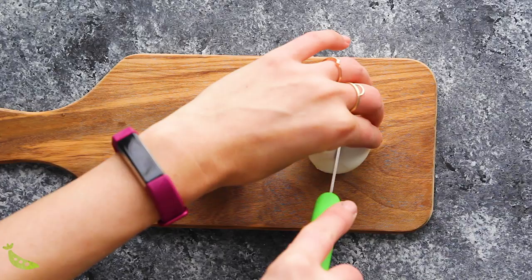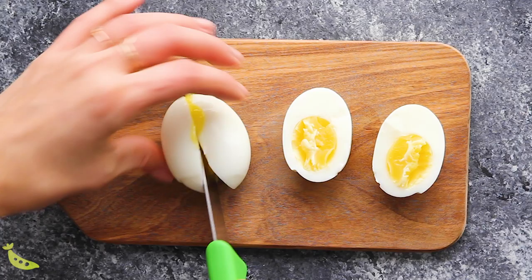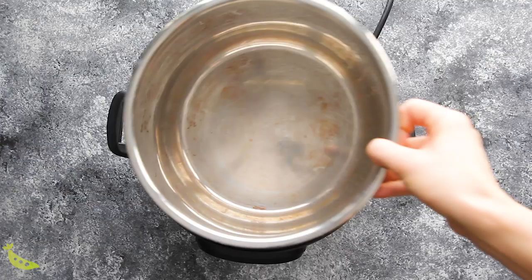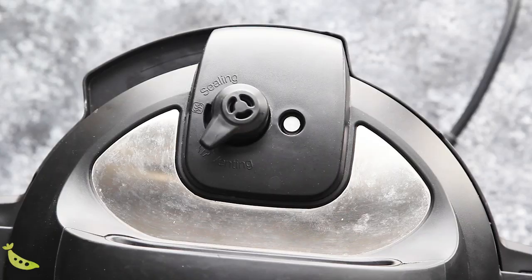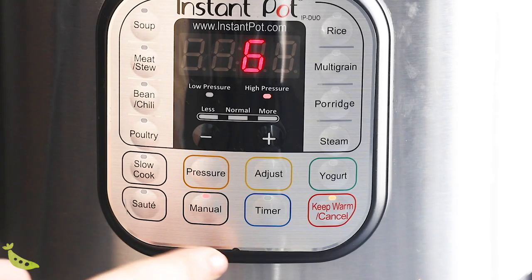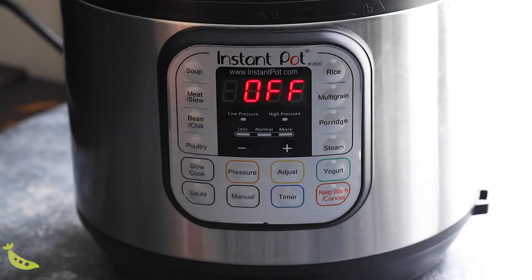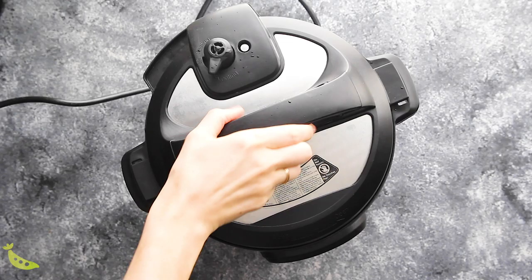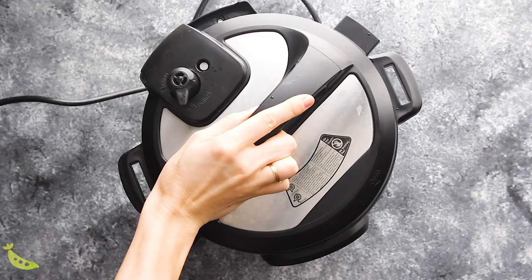Our next recipe is hard boiled eggs — actually I'm going to show you how to make hard and soft boiled eggs. I don't actually really like hard boiled eggs, but my son likes them. That's one of the high-protein snacks that I can actually make for him that he will eat, so we have been prepping a fair amount of hard boiled eggs lately. To make hard boiled eggs, you will add to your Instant Pot some water, the trivet, and place your eggs on the trivet. For hard boiled eggs, we're going to cook for six minutes, and for soft boiled eggs, we're going to cook for three minutes. When the Instant Pot beeps, you will do a quick pressure release and then transfer your eggs to an ice water bath.